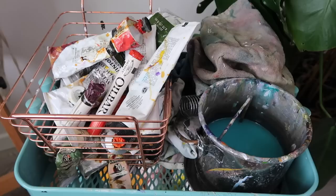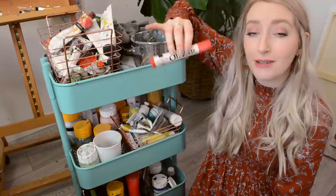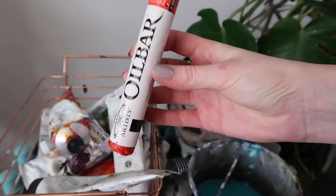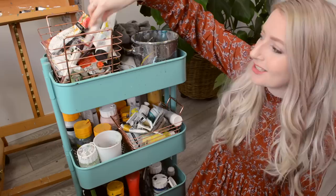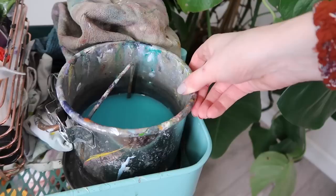Mostly this art cart houses a lot of my paints. Here we have oil paints — mostly the larger tubes, with some smaller tubes over on my desk. We also have some oil bars, which are really nice and intuitive to use. The only thing is you have to like colours straight out of the tube because I found them quite difficult to mix, but they're really fun just to use on the canvas — it's like using a huge crayon. I also have my water bucket which has got some blue watery paint in at the moment.